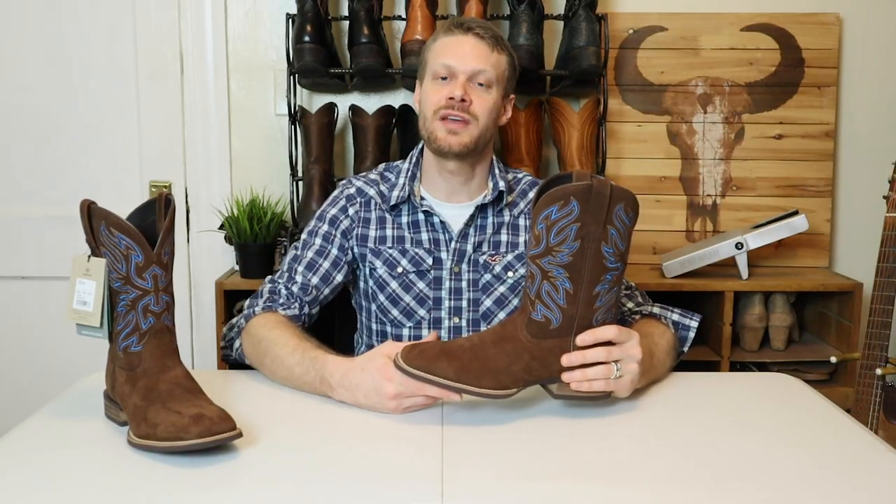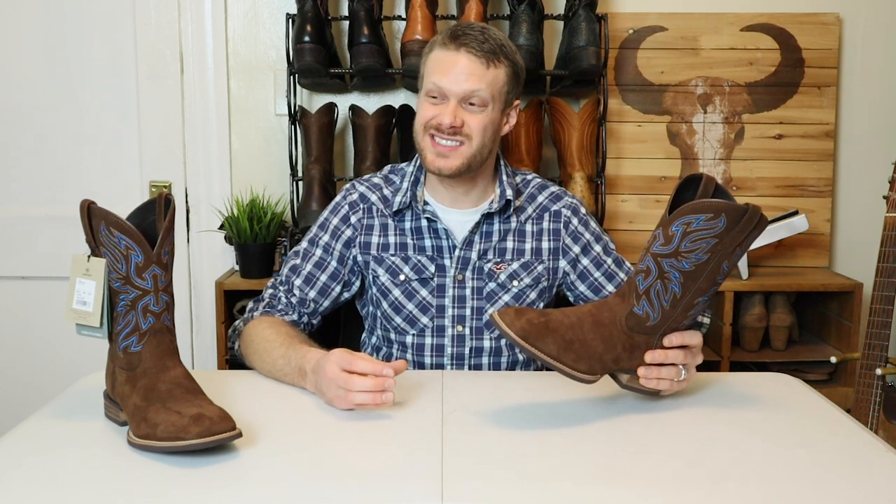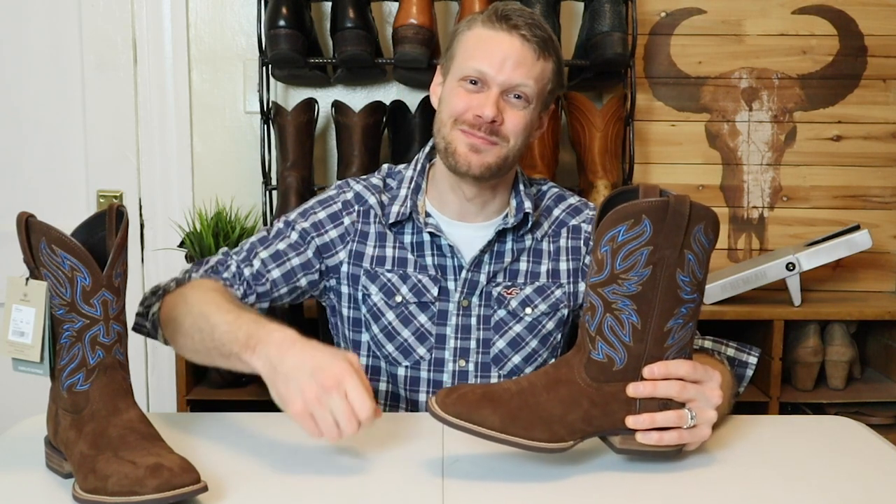Let me know what you think of the Ariat Everlight Vapor Boot down in the comments. Am I missing the mark? Is there something about this boot that you love that I didn't see? I'm very interested. I like Ariat — they are a huge supporter of this channel — but sometimes I feel like they try too much and miss the mark, and I feel like this is a prime example of that. Please subscribe if you haven't yet, and I will see you guys around. You are the best and I'm wishing you a spectacular day. Thanks for watching.